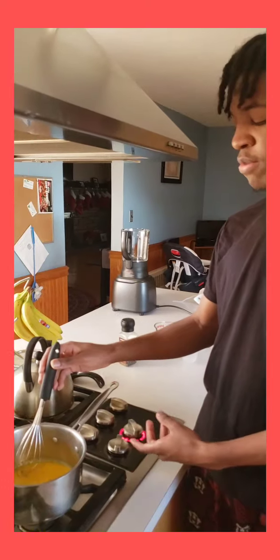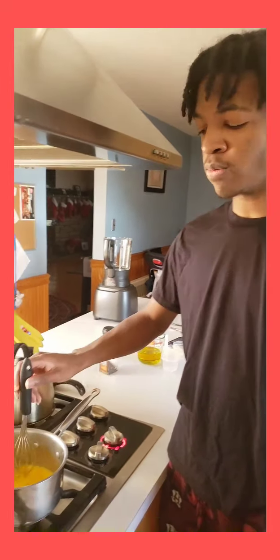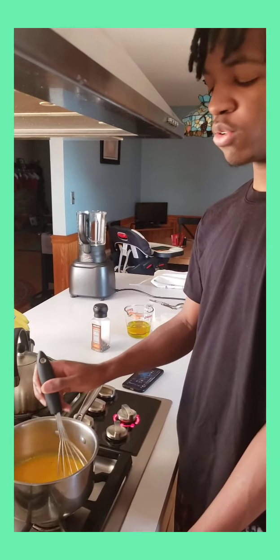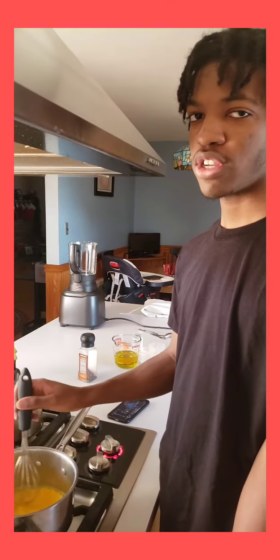Now I'm putting the ingredients that are in the saucepan on the stove and putting the temperature on low. I'm going to keep stirring until I see bubbles in the middle and maintain a smooth texture.